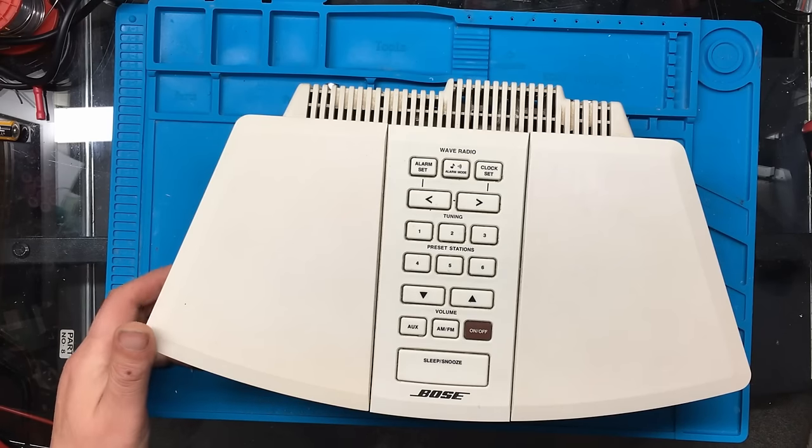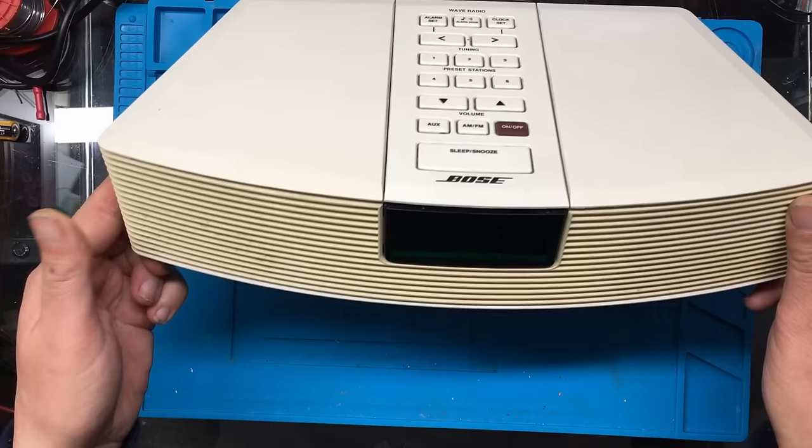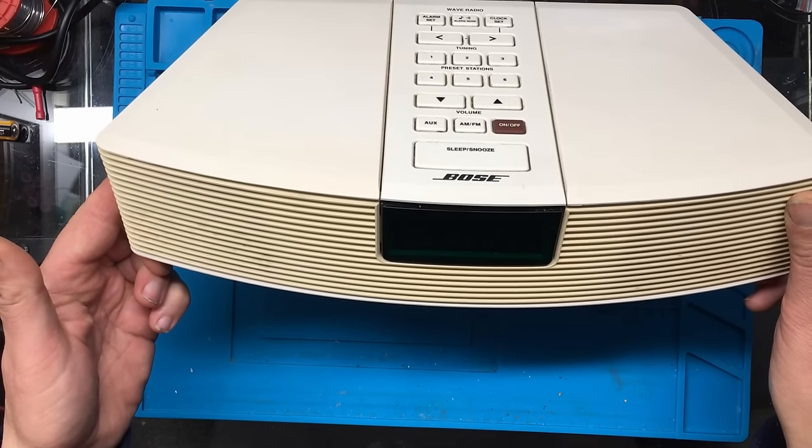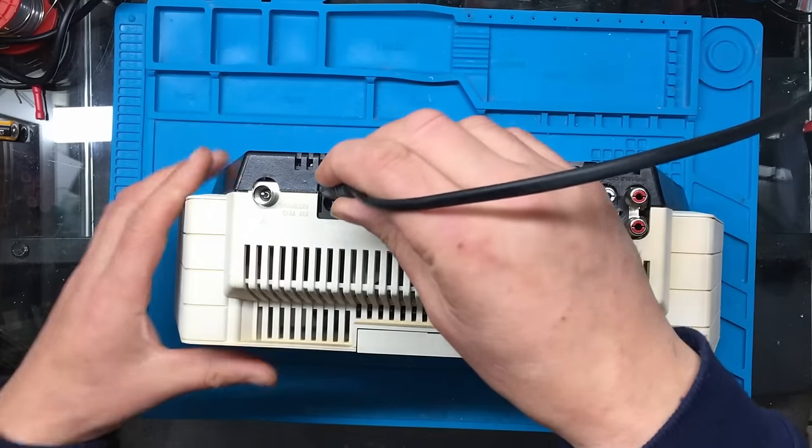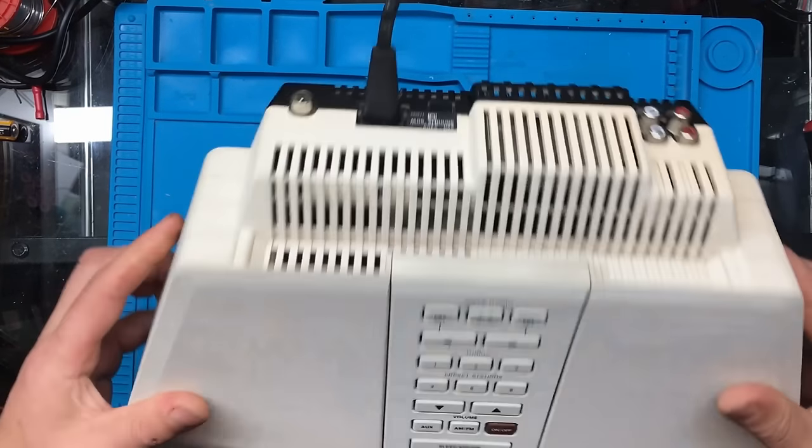Today we're going to be looking at the Bose Wave Radio. I purchased it off eBay for spares or repair - it was around about £20. I'll just bring the listing up so you can have a look. It takes a figure-of-8 lead on the back, so we'll just plug one in and see what it does.